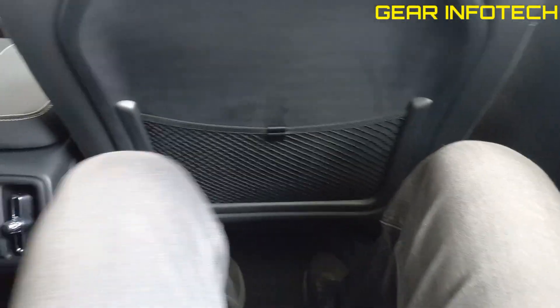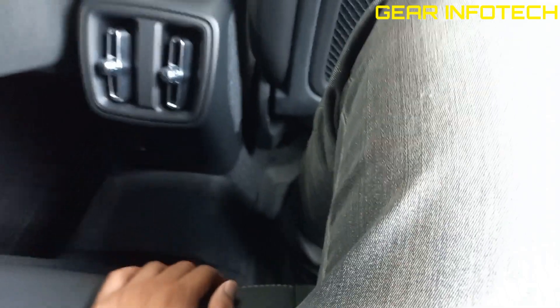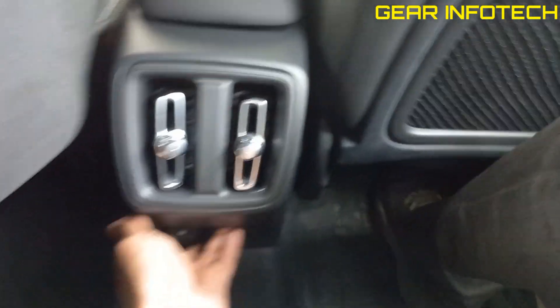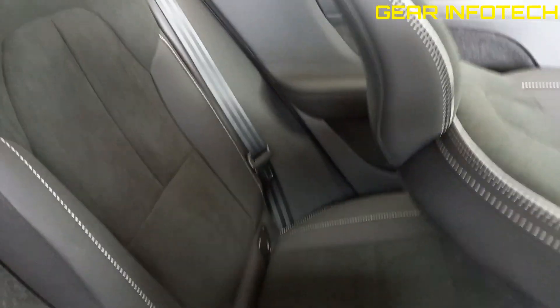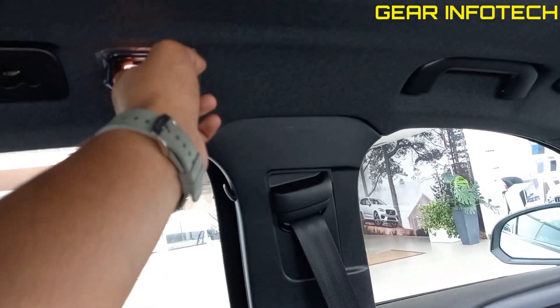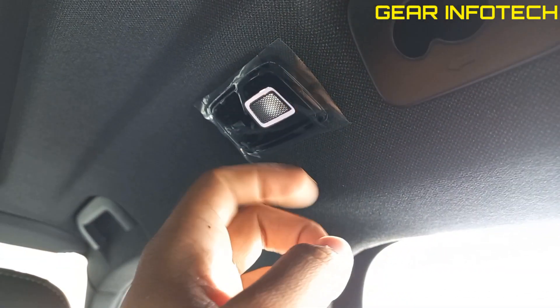Now let's talk about the rear interiors of the Volvo XC40 Recharge. If we talk about the knee room, there's a decent amount of knee room. Under-thigh support is also okay, and the seats are seriously comfortable. Rear AC vents very nicely done. Charging port — C-type — over here. Three headrests with the armrests, two cup holders, two separate reading lamps with a touch control which is seriously very premium. It's all touch — just a touch, as you can see.